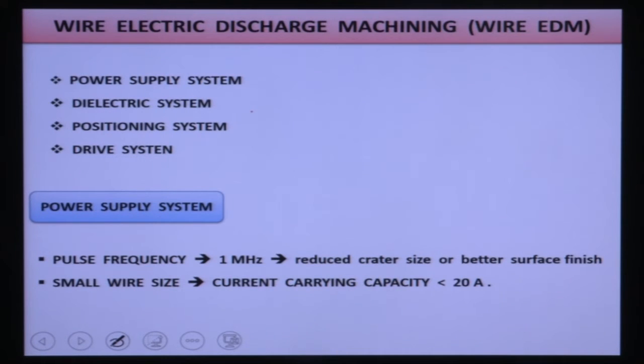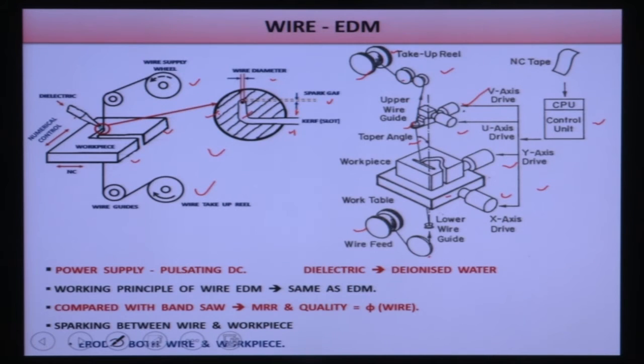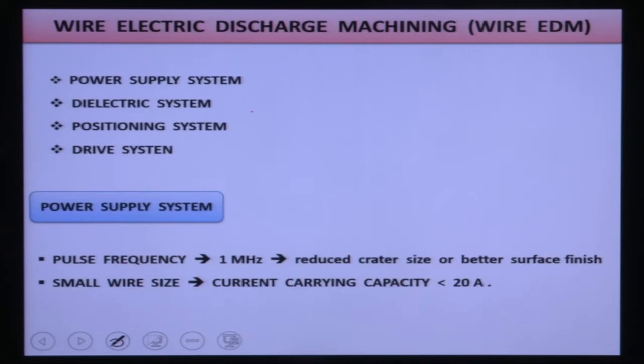The Wire EDM machining setup has four main units: (1) pulse DC power supply, (2) wire positioning system, (3) dielectric system, and (4) wire drive system. These are the four important components of the Wire Electro-Discharge Machining process.